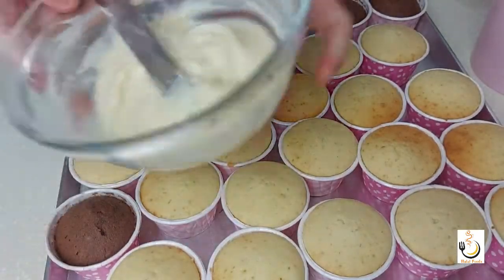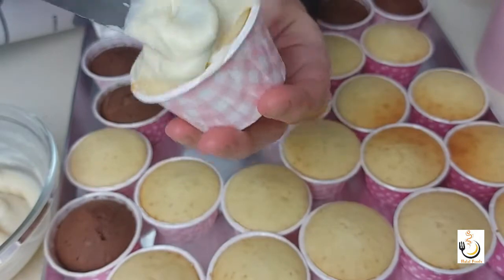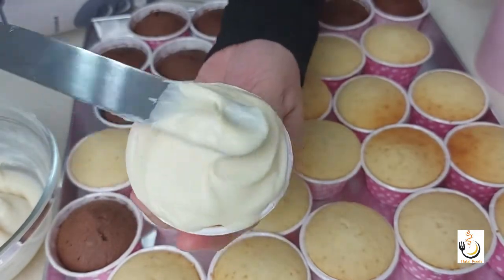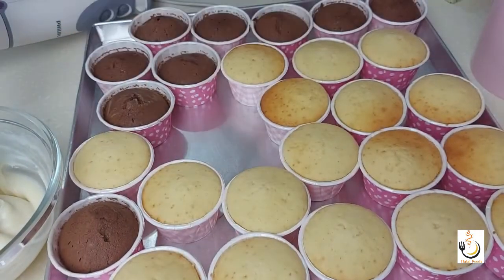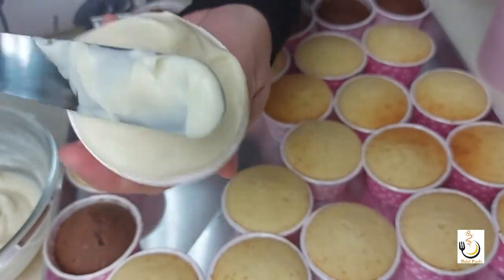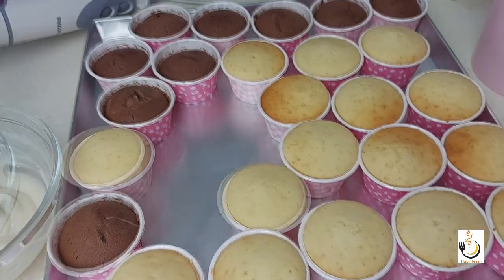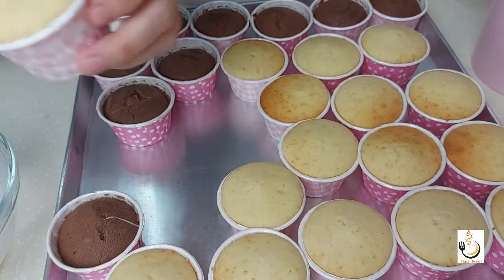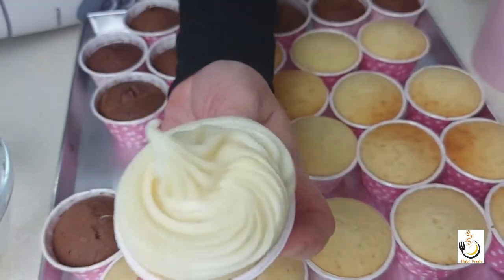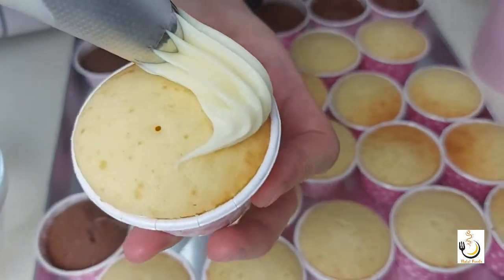Now the cupcakes have completely cooled down and we'll start decorating. I'll show you how to add the ganache without a piping bag — we just use a spatula and spread it just like that, so easy. Or if you'd like to pipe it using the piping bag, it can be piped really easily. It's so silky and creamy and delicious.